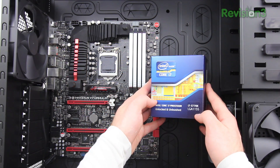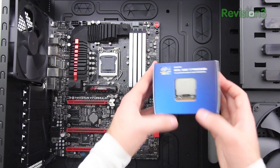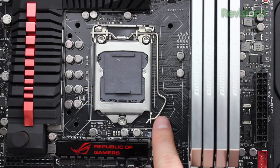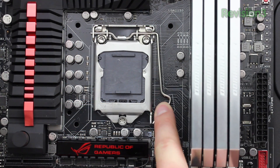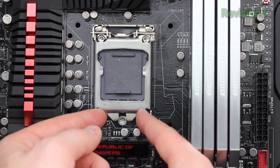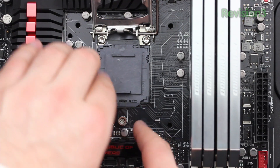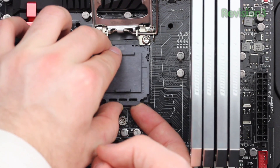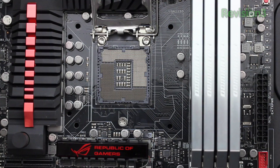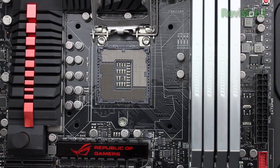We're using a 3770K from Intel. This is an unlocked Core i7 processor capable of amazing overclocks and a great value right now. To install it you want to push down on this little pin, push it down and then to the side. That will loosen up this top plate which is hinged. You lift that up to reveal this plastic plate, which is just there for protection of the connection points where your CPU actually connects. Remove it carefully and you'll expose all of these little pins.